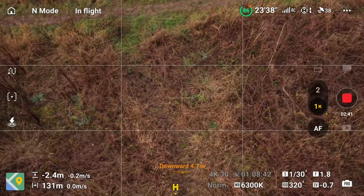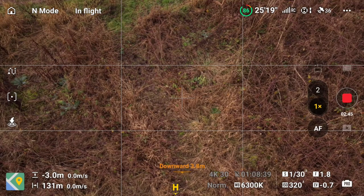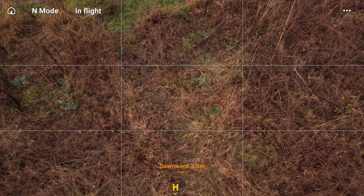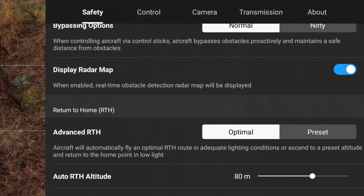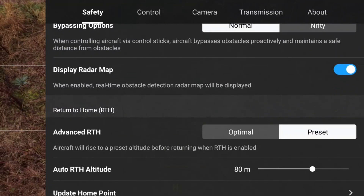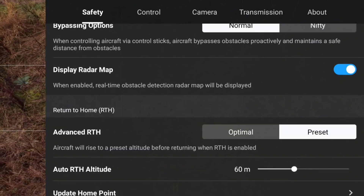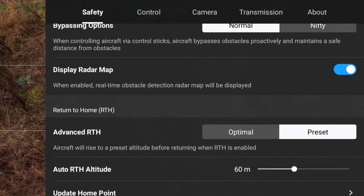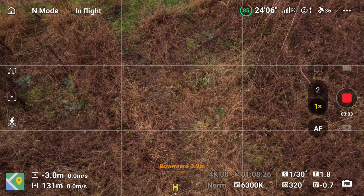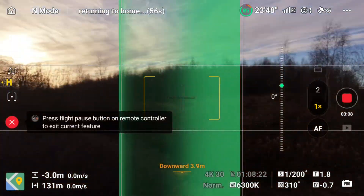Now it is behind those trees. Going into the settings and making sure we've got the return home set to preset. I'll put it at 60 meters — obviously nothing's there at 60 meters but just so it's not going miles. Then we'll hit return to home — here we go.